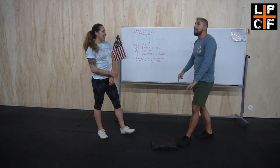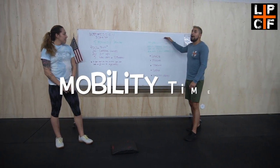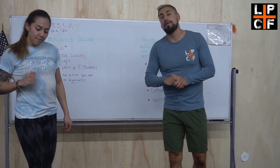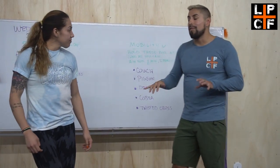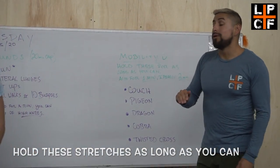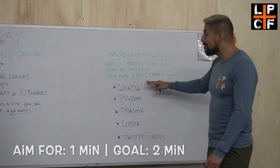But we're not done yet — we're working on mobility. Mobility is very key, and hopefully during this time at home you guys can work on these stretches. Hold these stretches for as long as you can — aim for a minute.